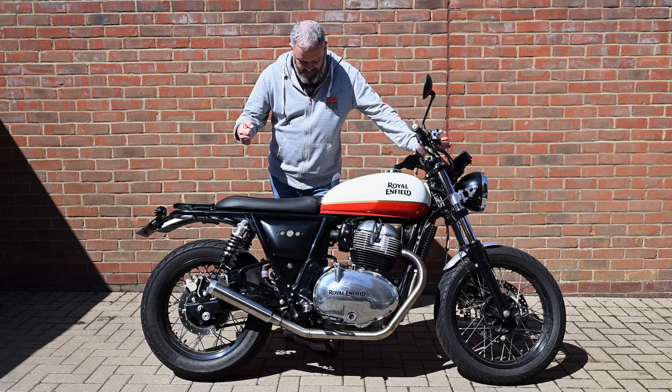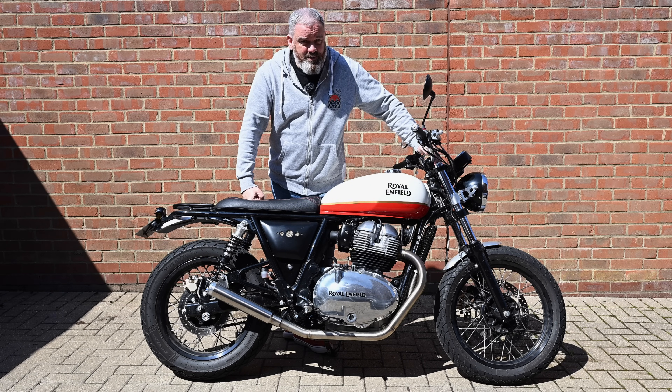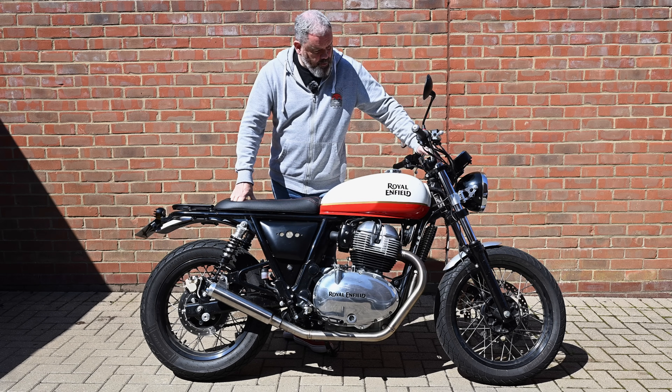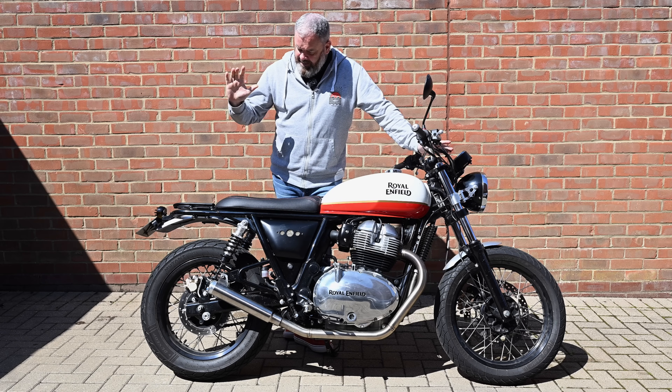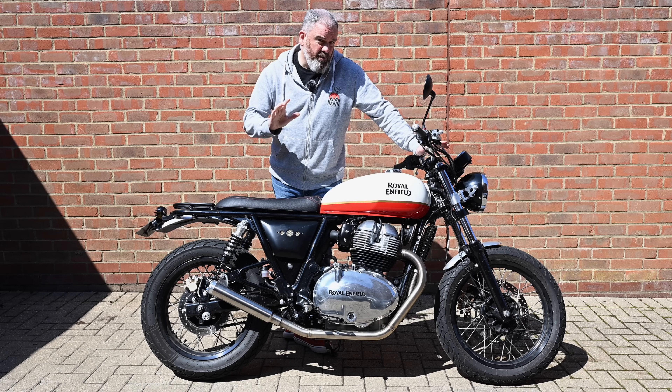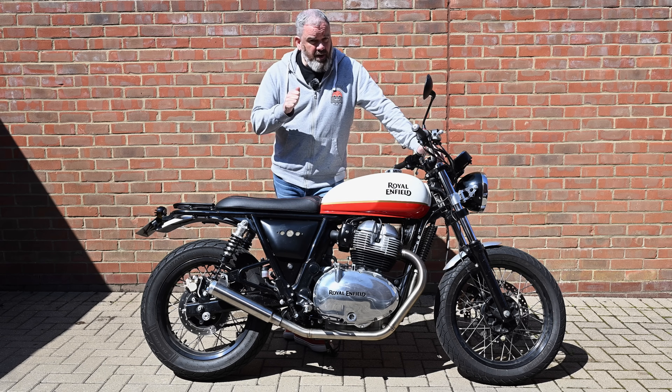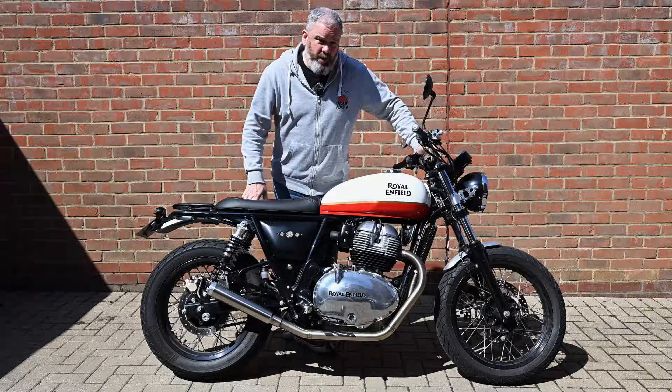Hi, Tony here. Welcome back to the channel and my long-running Interceptor project. It has been a very long time since I last brought you an update and there have been a few changes, so I thought I'd make a quick video to go through everything that's been done to the bike and look at what potentially I could be doing going forward.